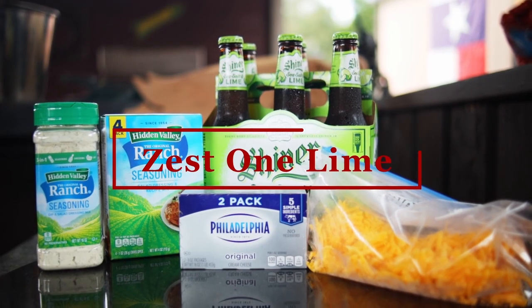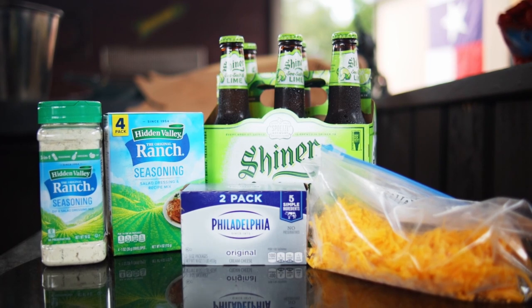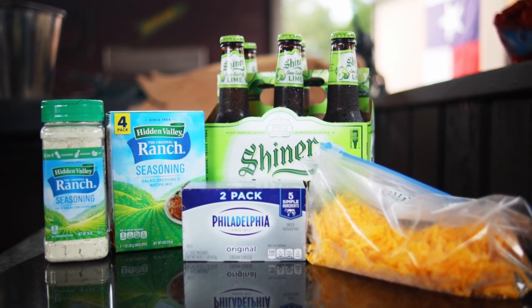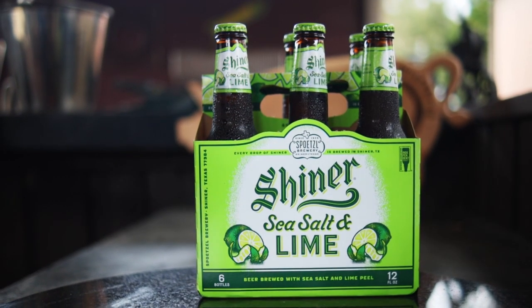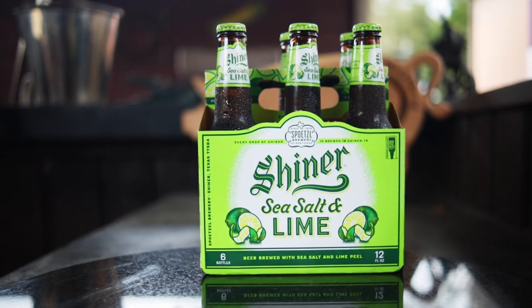Now Shiner beer is brewed in Shiner, Texas, and as you can see I've suggested that you use the Shiner Sea Salt and Lime beer. I know that this will enhance the dip. Now other beers will probably work, but my recommendation is going to be the Shiner, and if you're having trouble finding it, may I respectfully suggest that you might consider moving to Texas.